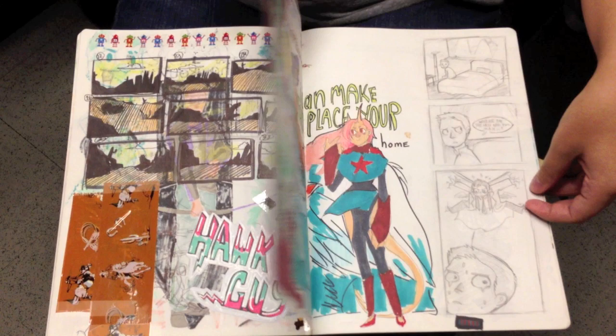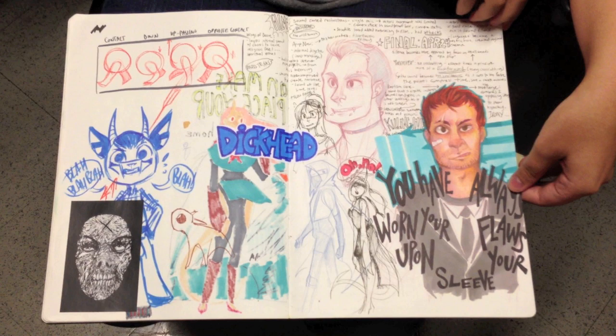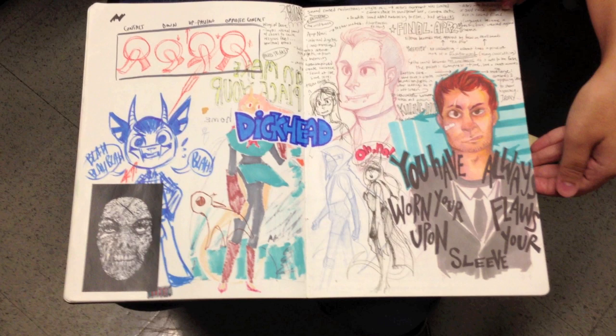What brand sketchbook is it? I don't know — I used to know and then I put a sticker over the brand and now it's gone forever. Maybe I said it somewhere and I can get back to you on that. We'll post it at my blog where we're going to post Karina's Tumblr. Very cool.